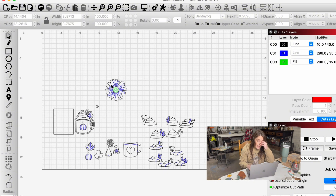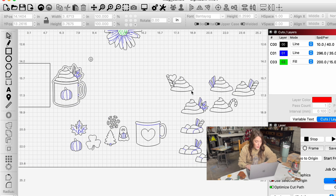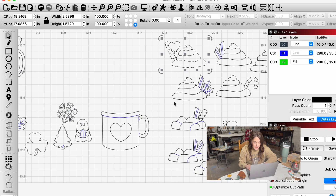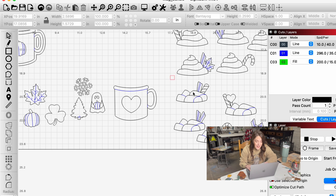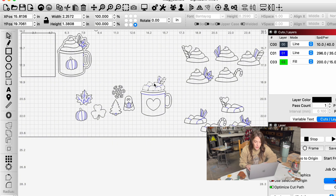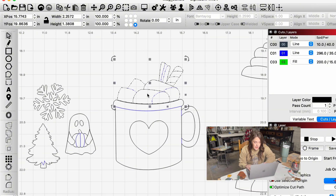I'm going to give you a quick rundown of how you can do this, and if you want to buy my file I'll link it in the description. Maybe you're here because you already bought the file and want to know how to do this — it's honestly really easy. At the end of the video I'm going to show you some tricks for how you can mix and match the different elements and create your own type of design.